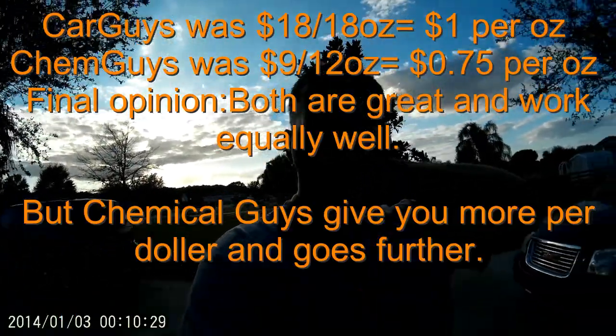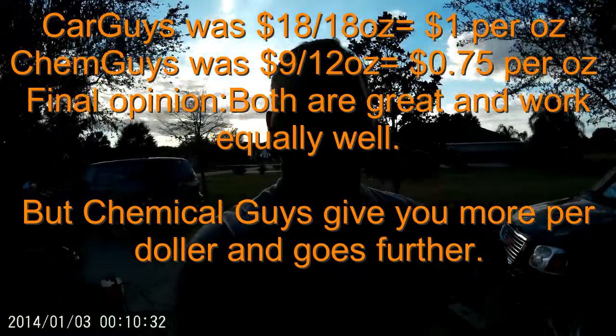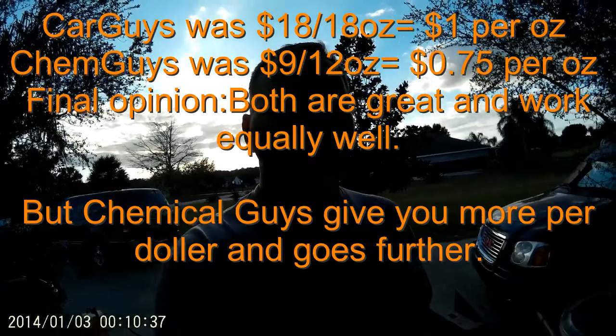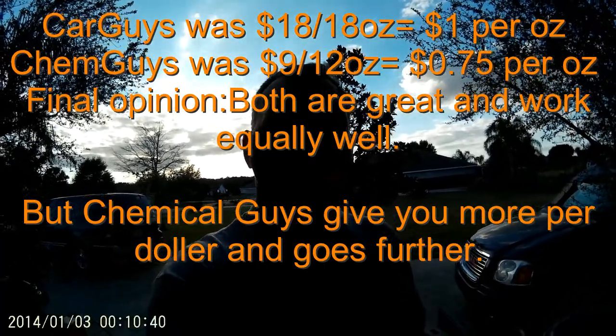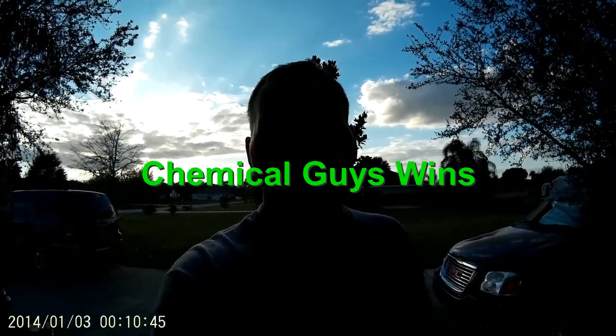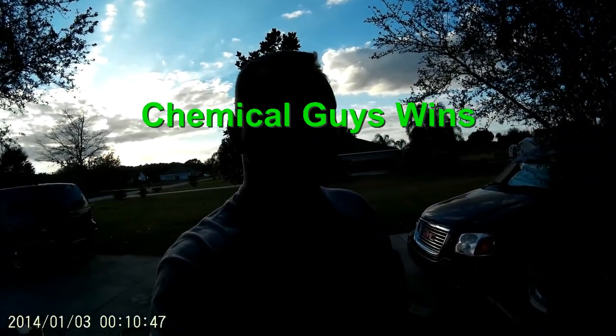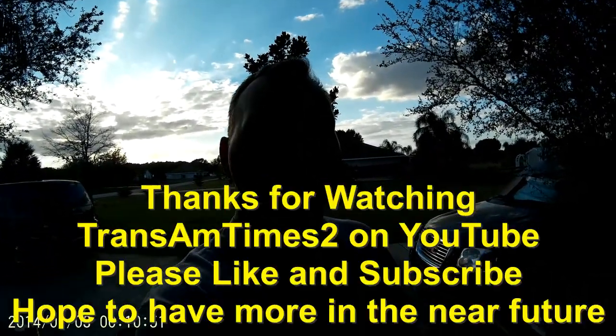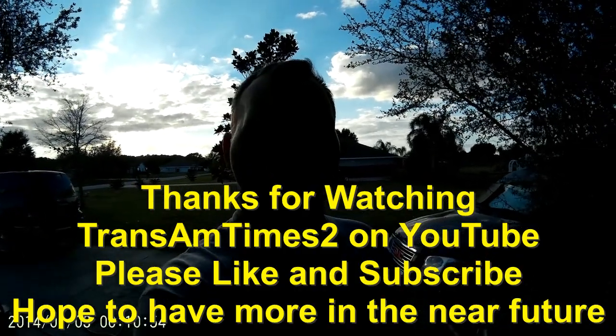So that's it for this one. As far as the products go, the Chemical Guys and Car Guys both did pretty much neck and neck the same. The only real difference I noted was Chemical Guys seemed to go a lot further per spray and it's cheaper per ounce. So I'd have to give the win to Chemical Guys if I have to buy more — I'll go with Chemical Guys next time unless something else comes up. Until next time. Thanks.